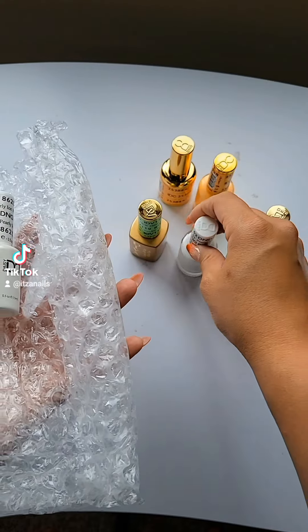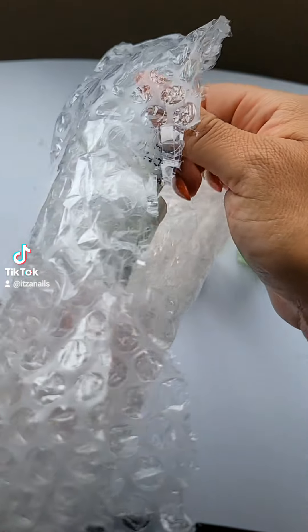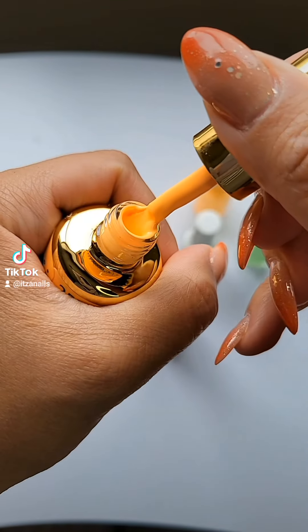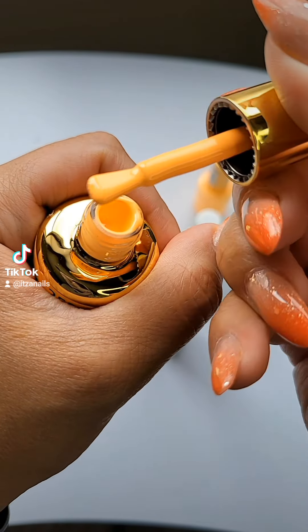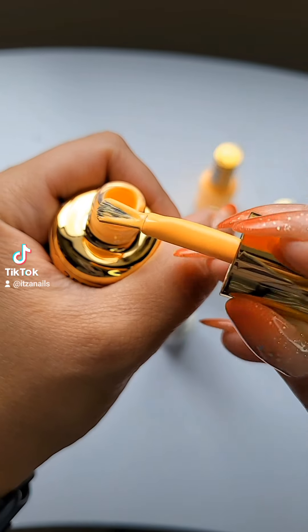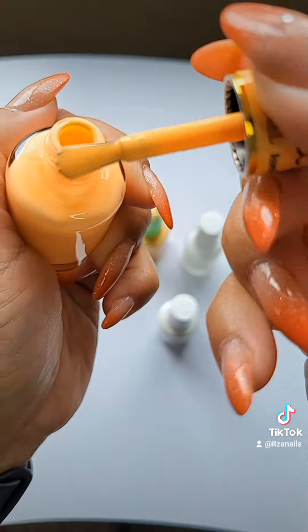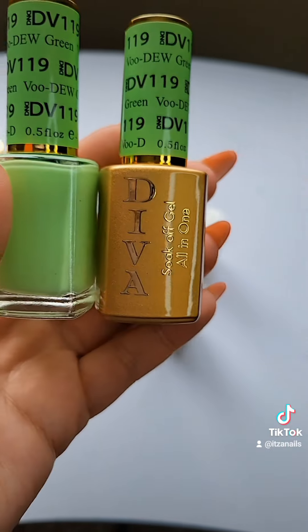Look at these colors — please comment which one you want to see first. Let me show you a bit of the colors and then I'm going to swatch them. This reminds me of an orange circle, doesn't it? I think these are like perfect summer colors. I love this color — I don't really have that many orange polishes.